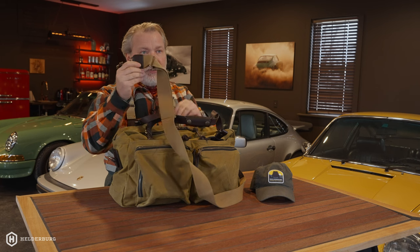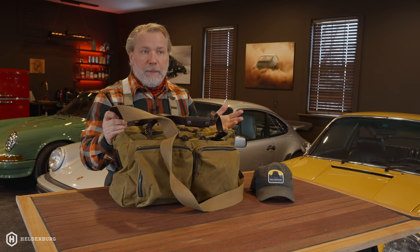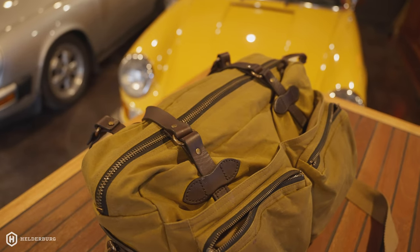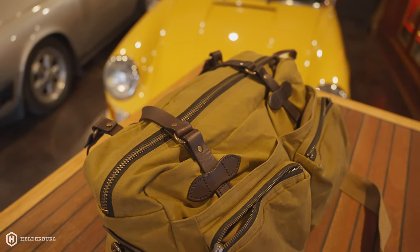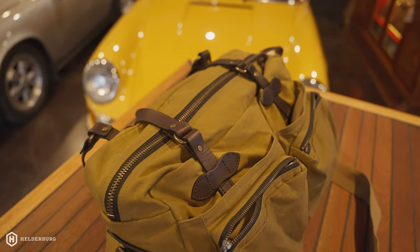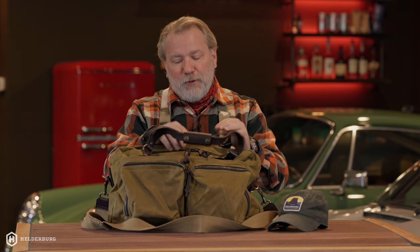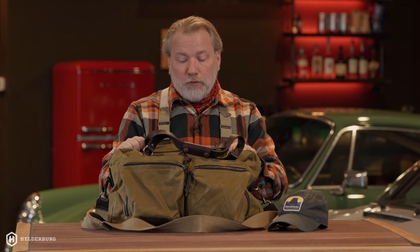You're going to pay more for this than some cheap bag that's going to rip at the seams, but what Filson does with their products is they have a lifetime warranty. So if this was to blow out or rip, you can send it back and get it fixed. If it's something you caused yourself, they have a repair shop they do in Seattle, Washington. Filson is a company that's been around for well over 100 years.